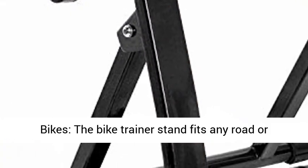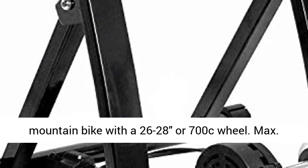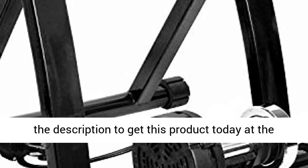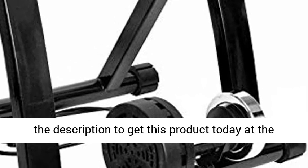Compatible bikes: the bike trainer stand fits any road or mountain bike with a 26 to 28 inch or 700c wheel, with a max load capacity of 300 pounds (130 kilograms). Click the link in the description to get this product today at the best price.